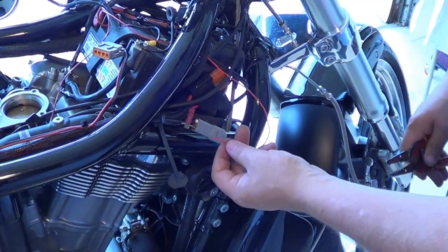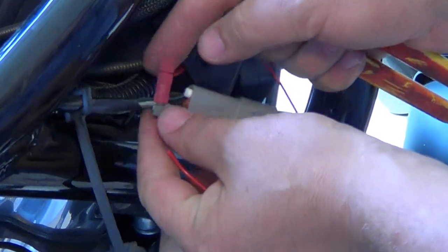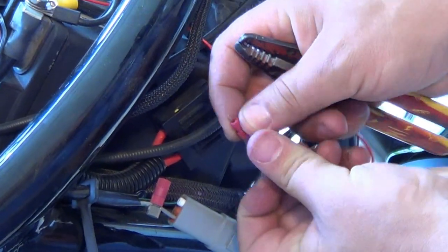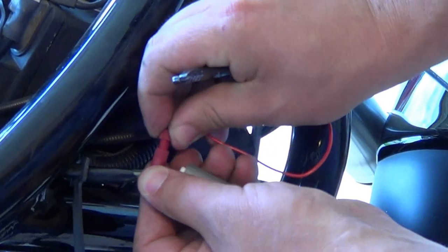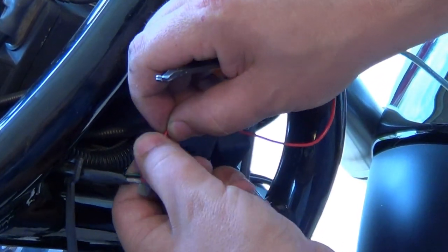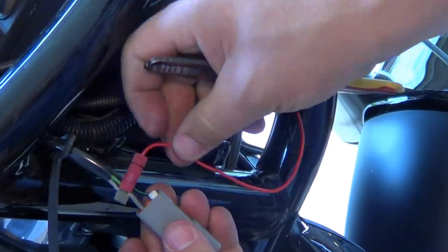In the next step we're going to take the data link connector wire and strip the end. We have a little bit of wire hanging out. Now we're going to take the quick splice, loosen the red end out, slide the wire into the red end, push it just past the connector on the inside, and thread that up until it's tight. Hold it in place, snug it up, and that makes the data link connection.